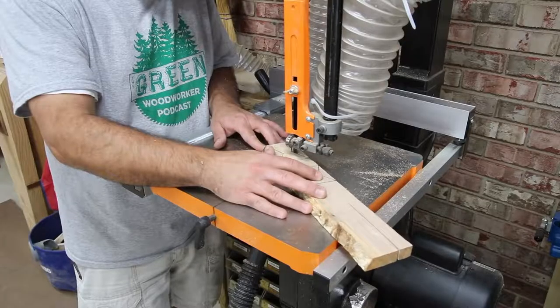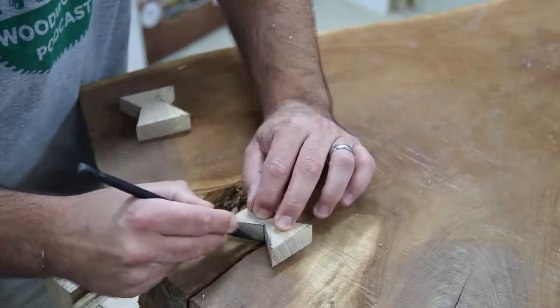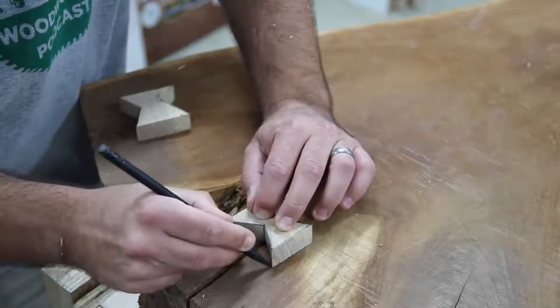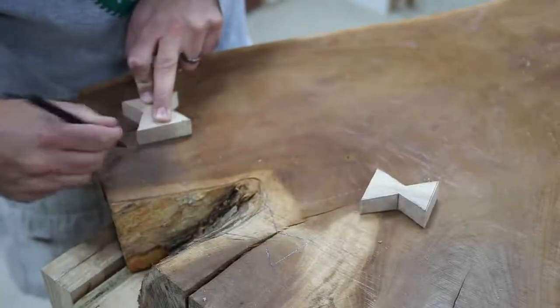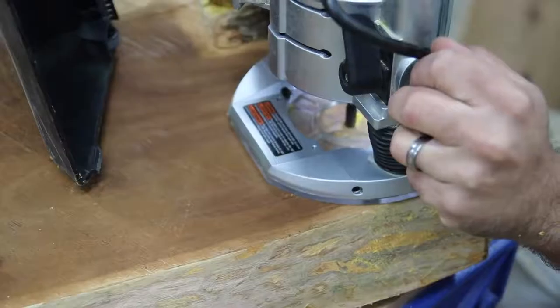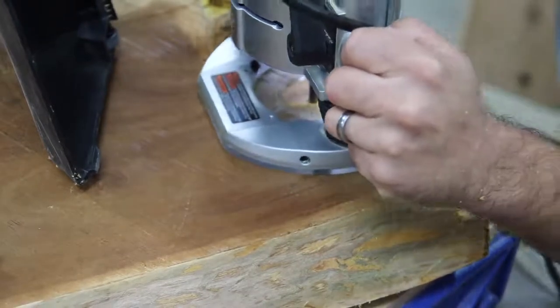I just took a strip of hickory with long grain, drew out the shape I want for each individual split, then went to the bandsaw and cut it. Then I took each piece back to the slab and traced it out, numbering them so I don't get anything mixed up and know which bow tie goes where.